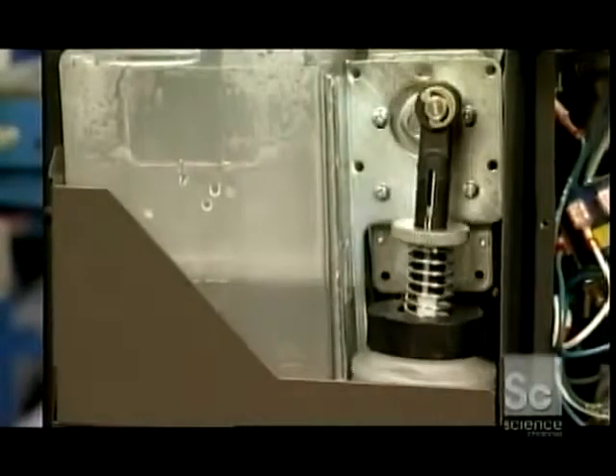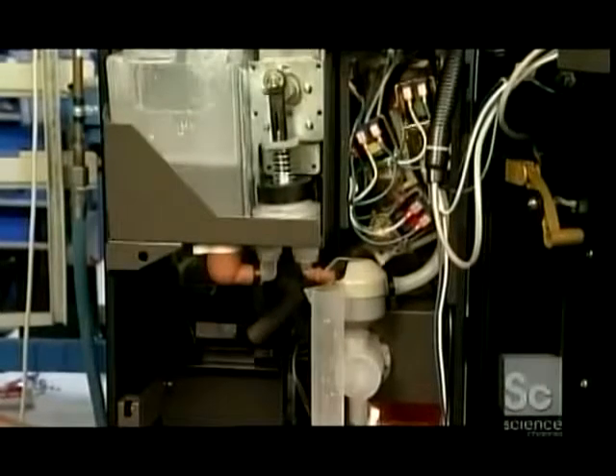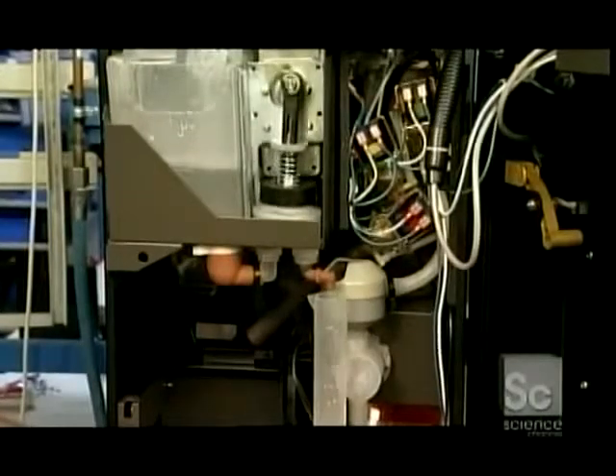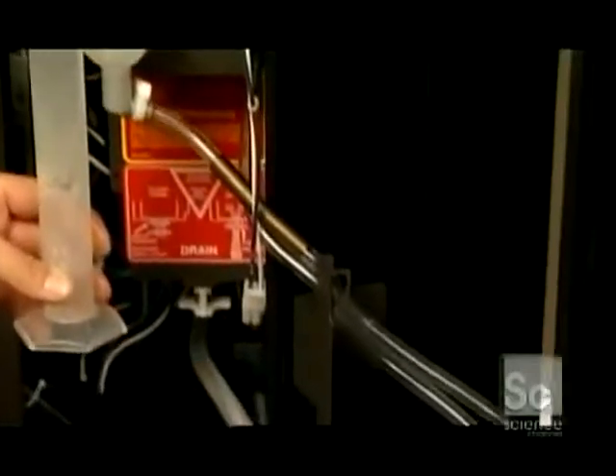Once that's hooked up, workers test the chocolate syrup delivery system. They run water through it to ensure it doesn't leak. They also test to see if the system dispenses the correct dose of syrup. One dose is a half ounce — a tablespoon. A small cup of hot chocolate requires two doses. A large cup requires four.